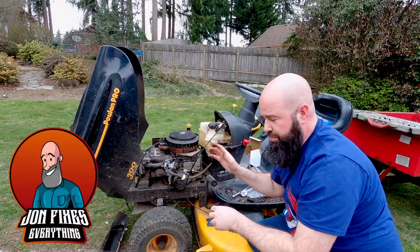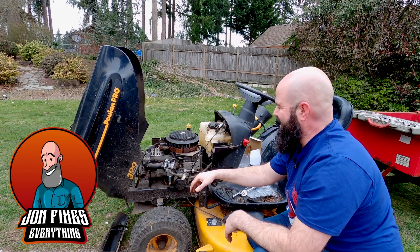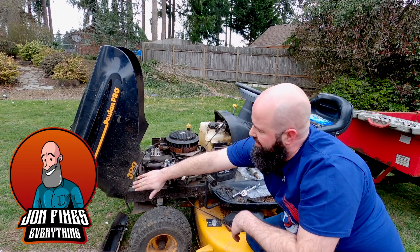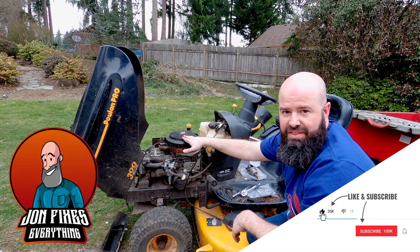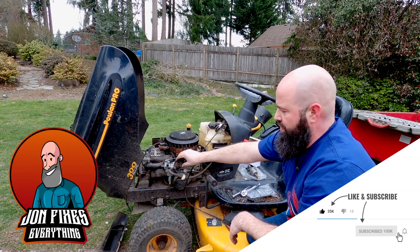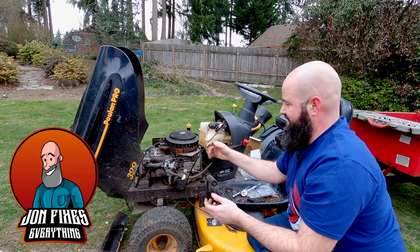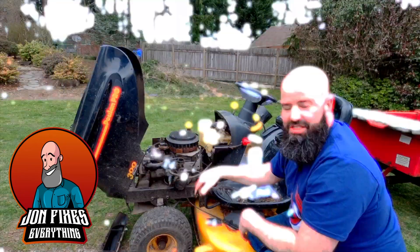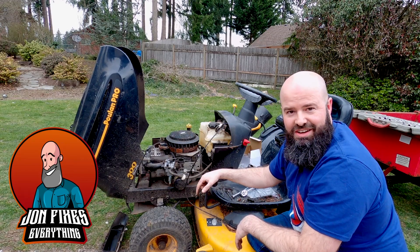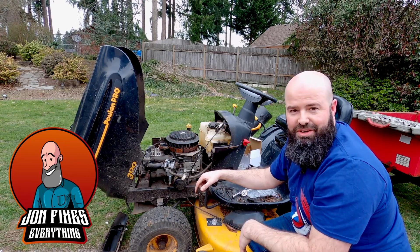So there is a super simple carb replacement on a Poland 19.5 horsepower 300EX yard tractor. This will work on almost any Briggs and Stratton — your model number will tell you which carburetor to get, so be careful about that. I'll put the one I used in the description. It's a 10-minute fix and you'll be up and running for the season. This has been John for JohnFixesEverything.com — great to have you here, and if you would like to subscribe I would be honored.